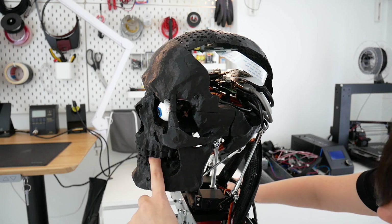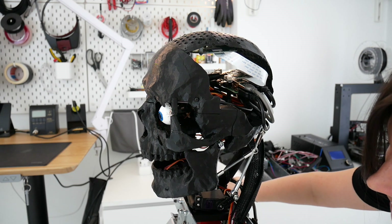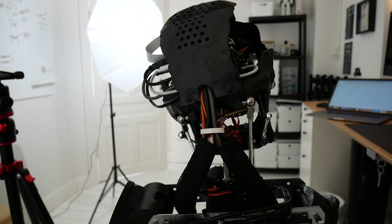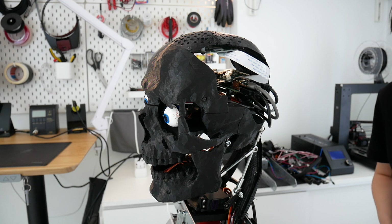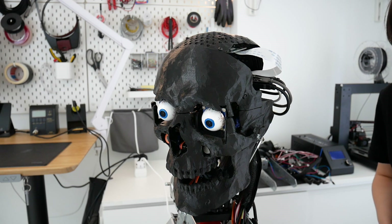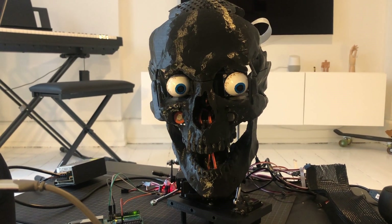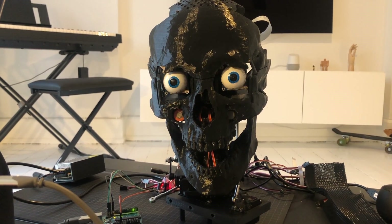At this point the robot starts repeatedly saying "I'm sorry" — it appears to be looping in an error state during the demonstration.